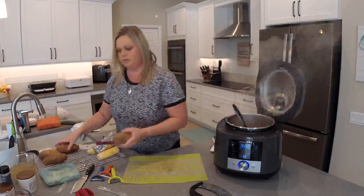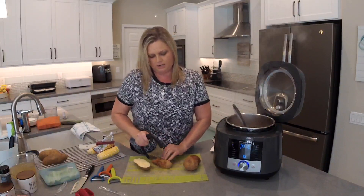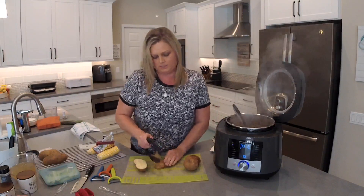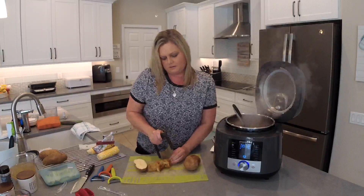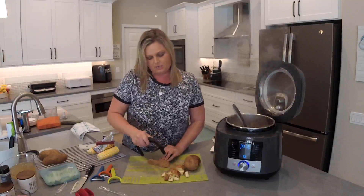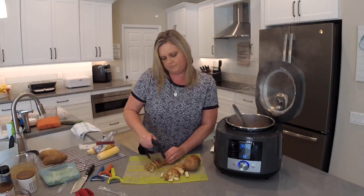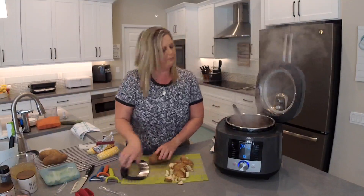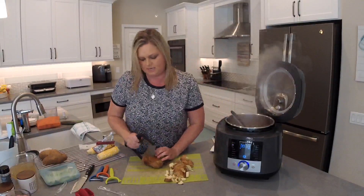I'm not going to peel the potatoes for this recipe — these have already been washed. I'll just dice them up using the crinkle cutter or a knife, it's totally up to you. You can use any potato you have; these are baking potatoes, but you could use red potatoes or gold potatoes — whatever you have. We'll dice these up, toss them in, and then we're going to add some chicken broth. Right now we just want those vegetables to cook, and then we'll cook everything under pressure.